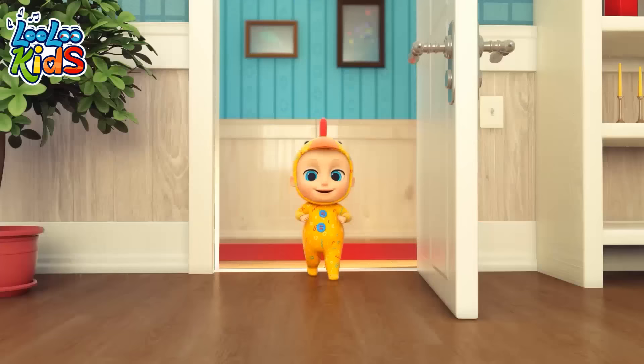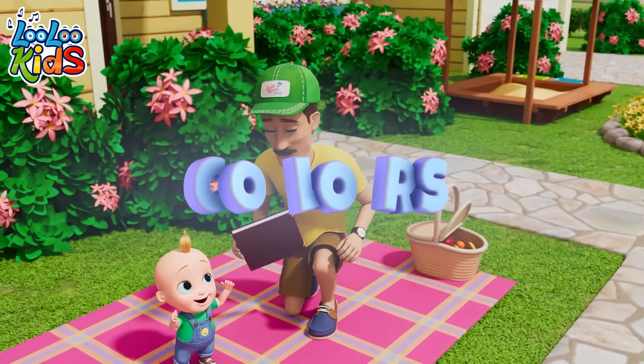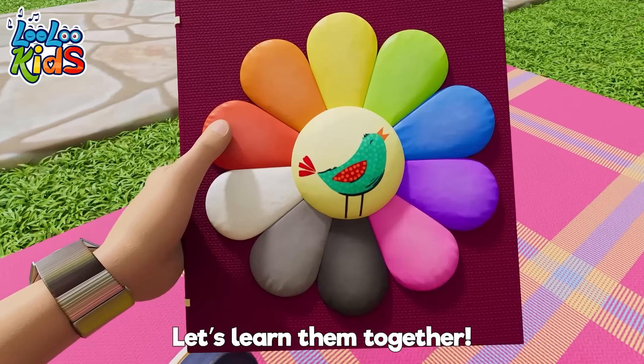I'm Johnny from Lulu Kids! It's so good that you're here! Our world is full of wonderful colors. Let's learn them together!